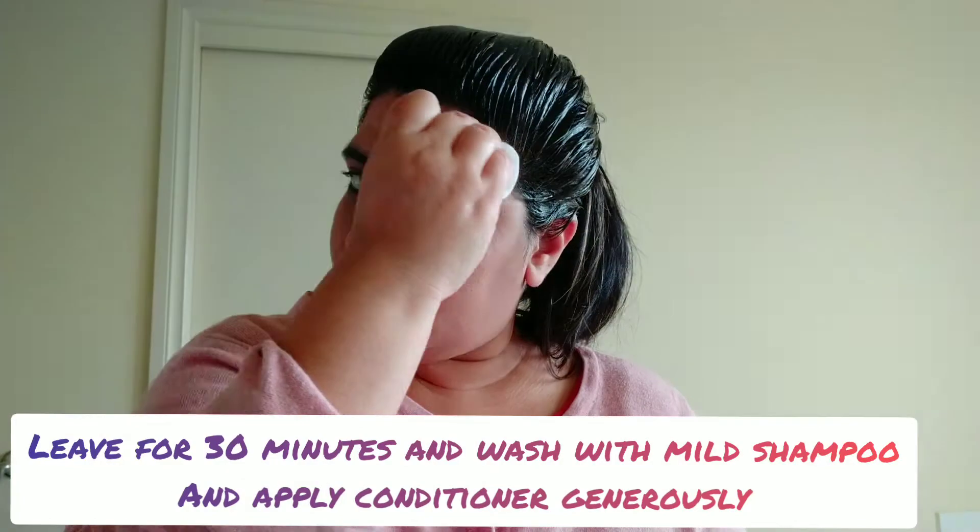You can see me wiping off the color from the hairline. Now leave it on for 20 to 30 minutes — I left it on for 30 minutes. After washing, you can see that the hair is colored beautifully and evenly, with all the grays properly covered.